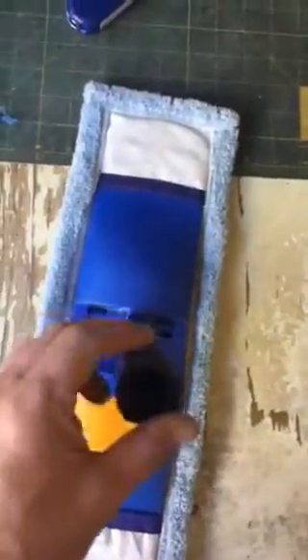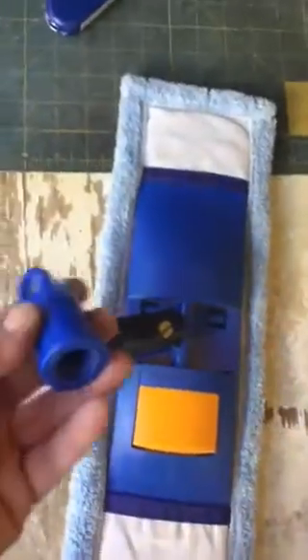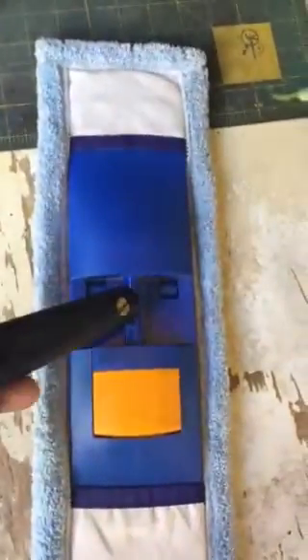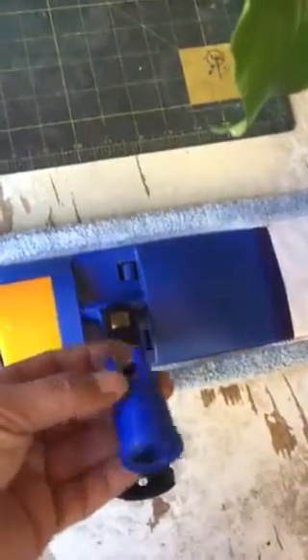I just did a little demo on this Hattori microfiber mop pad. I got a pet peeve about having to screw things onto the end of the poles, because when I'm out in the field and I'm moving quickly, I just don't want to mess around with having to take something off and screw it on.